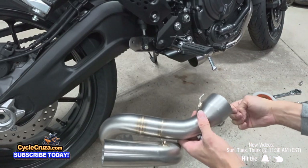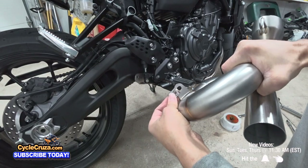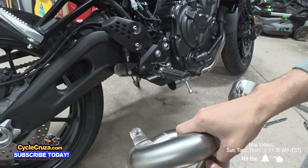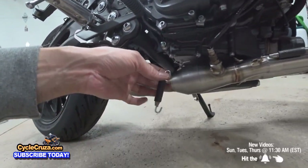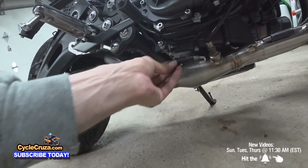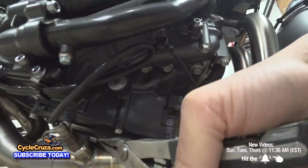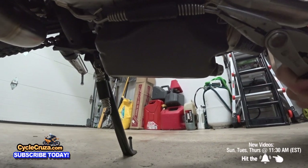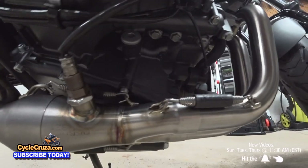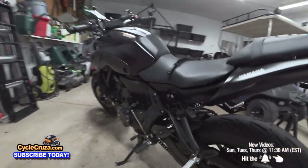Now take this piece of the pipe and put it on this way. Then go ahead and put the pipe on. Put the bolt up here, then put the springs on. It really pays to have a hook tool, which I don't have, so I had to use needle nose pliers. Got that on — get the hook tool, it's much easier. Go around the other side and tighten that bolt to 16 foot pounds of torque.